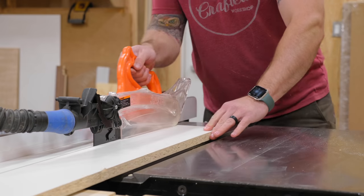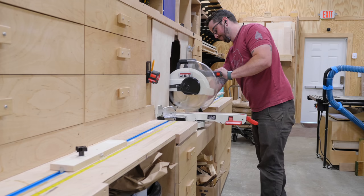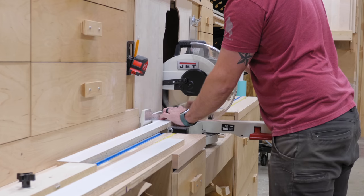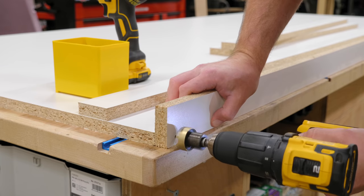The first step in the project was to build a form for the concrete, and melamine is really the perfect choice here, as its smooth surface doesn't stick to concrete and leaves your piece with a pretty much flawless surface if you do things correctly. So after cutting the pieces for the form to size at the table saw and miter saw, I could get the form assembled using screws.